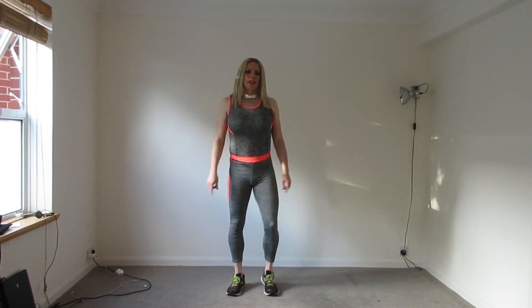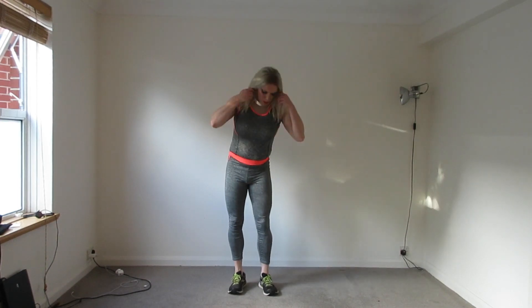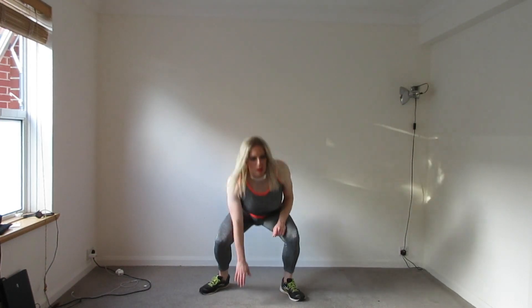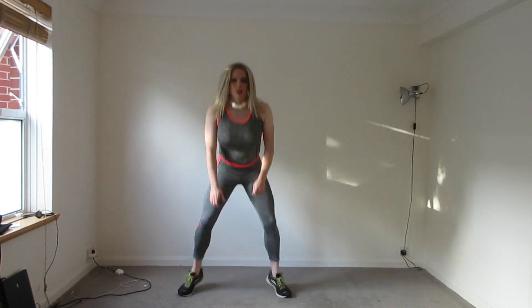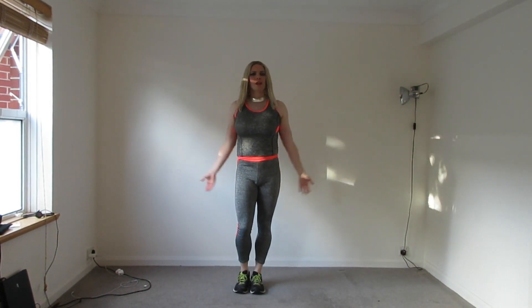I'm going to do a little bit more dynamic now, by the way. You need a handful between each other, like this. Next we'll do some star jumps, like you used to do in school, but now do them as an adult.